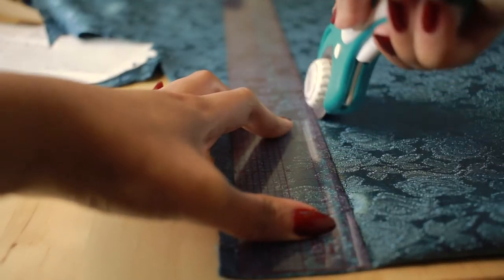I later on changed the sleeve strap. Because I'm not a big fan of sleeveless dresses, I made a shawl style sleeve.